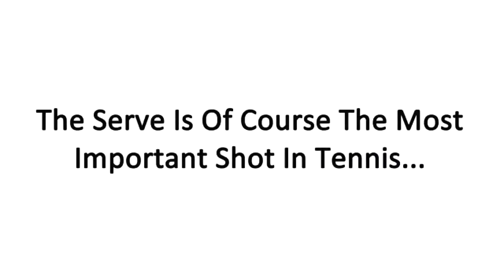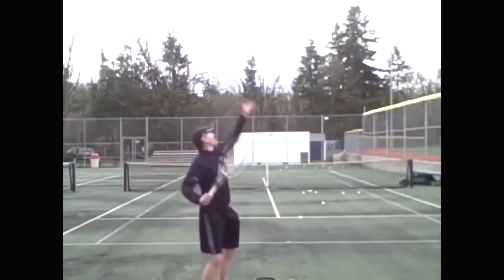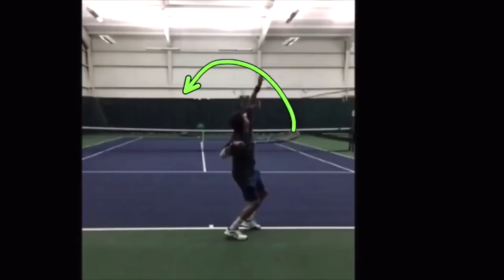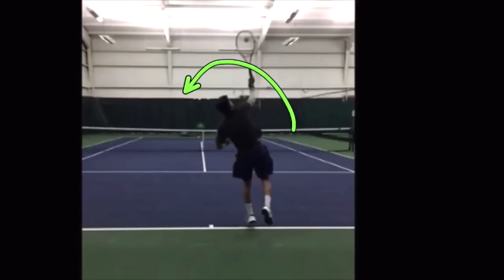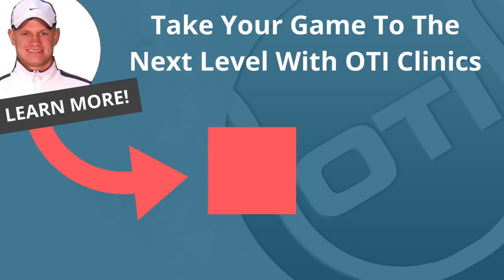The serve is, of course, the most important shot in tennis, and because so many players struggle with it, we now started offering one-day serve clinics. These serve clinics will break down your serve with video analysis and show you exactly what elements need to be fixed so that you can hit powerful serves. If you're interested in finally developing a powerful serve with one of our serve clinics, click the link inside this video right now for all the details on upcoming serve clinics.